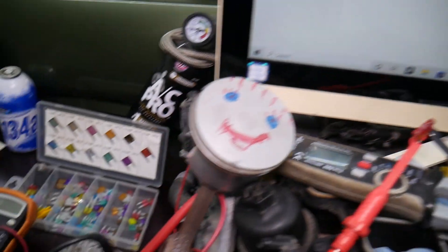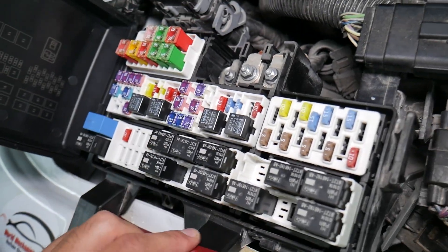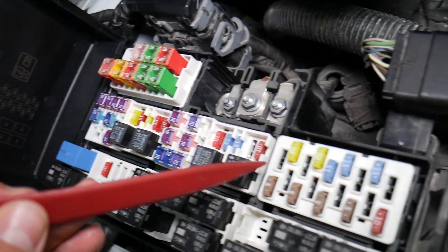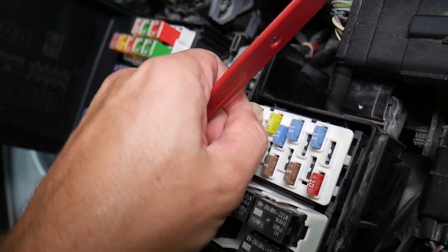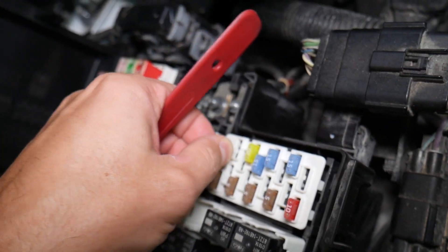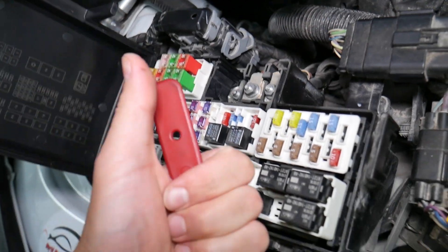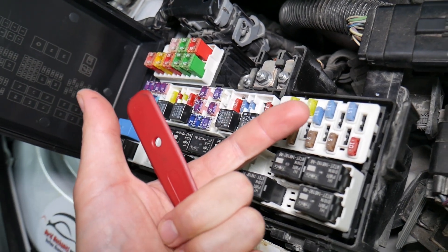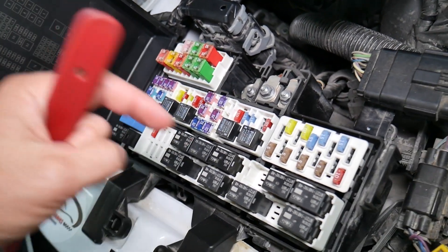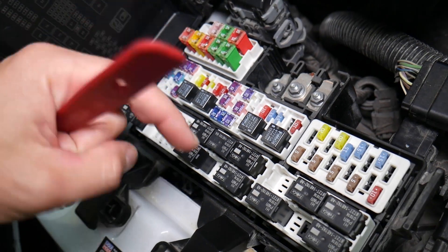Before we continue, let's explain quickly why it's important to always test fuses and relays. On those fuses, you cannot clearly see if they're burnt or not, especially on JK-style fuses. If you remove a fuse, look at it, and assume it's a good fuse — but it's actually a bad fuse — sometimes you cannot clearly see that. At that point, you can put the bad fuse back in and start replacing parts that you don't need to. You'll lose your time and money fixing a problem that doesn't exist, when all you have to do is test the fuse and replace it. We'll put a link in the description to a special video that will teach you how to test fuses and check relays very easily.